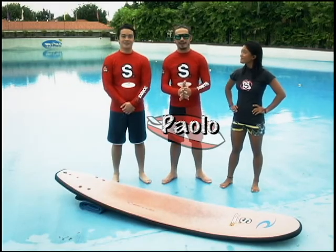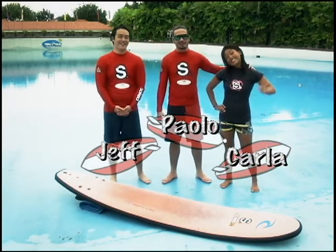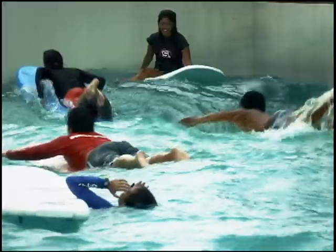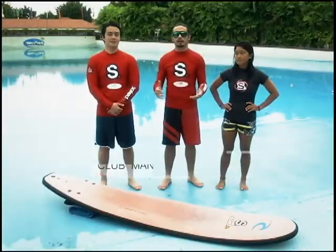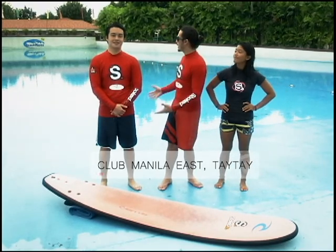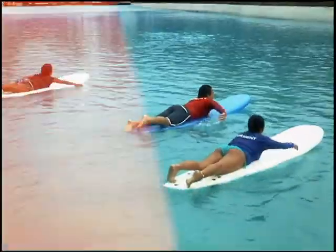Hey guys, I'm Paulo Soler and I'm accompanied by Jeff Ortega and Carlos Sebastian, and today we're gonna show you some techniques that are crucial to learning surfing. We're here at Club Manila East and what you see behind me is the wave pool, which is Philippine Surfing Academy's surfing gym.